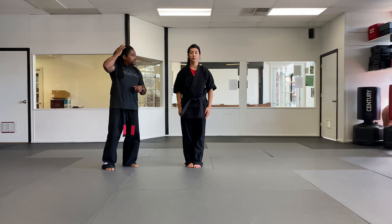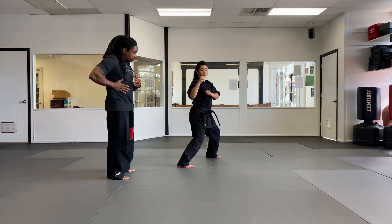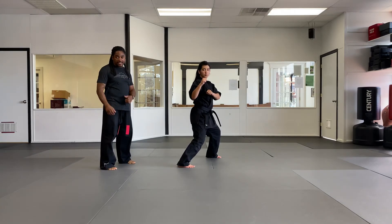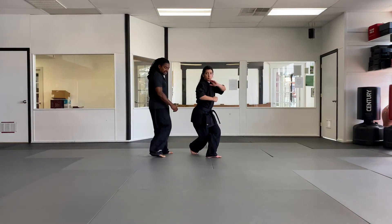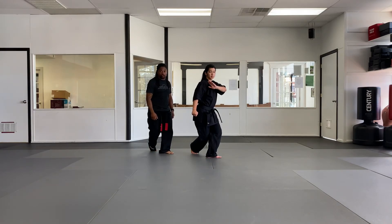We'll start with retreating pendulum. Retreating pendulum is for a drag-up side kick coming into your side. First thing you're doing is dropping from a right fighting stance, dropping back to a rear twist. As you do that, the ball of the back foot is your brake, so you've got to get onto the ball of that back foot and stop yourself as you do this downward block.